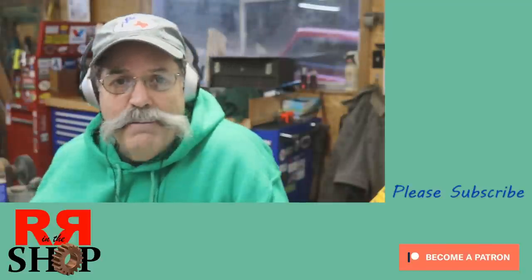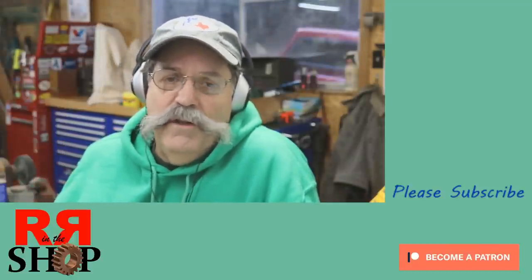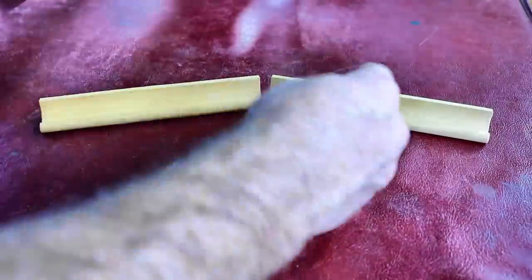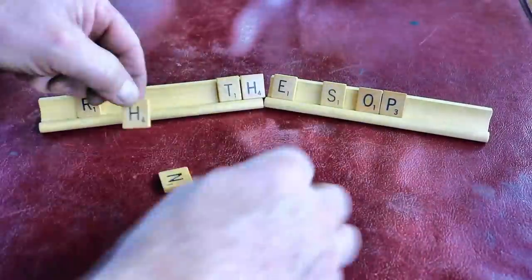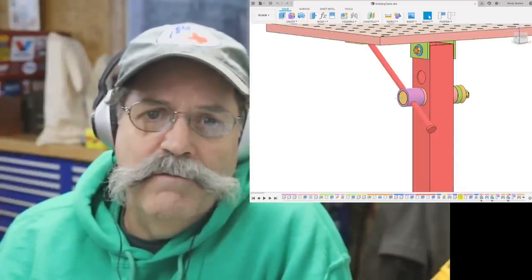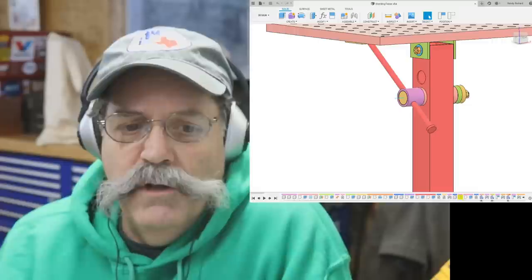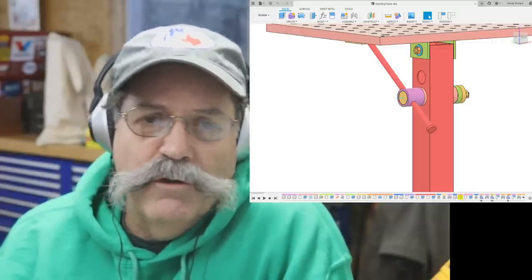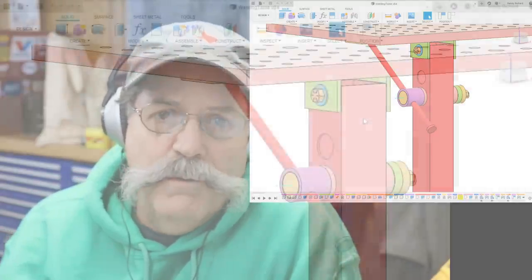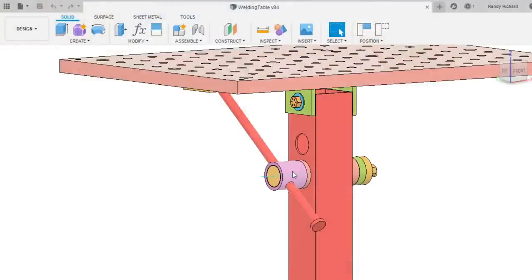How you doing everybody? Randy Richard in the shop, and today this is part three to the welding table fixture plate adjusting angle mechanism. What we're going to be talking about is the lower part of the angle adjuster, and you'll see that in the little purple spot there. We'll change over to a full screen of the CAD modeling and just run through quickly the parts that we're going to make. This purple part and this whole mechanism that passes through the column is what I want to make today. We should come pretty close to getting this done.